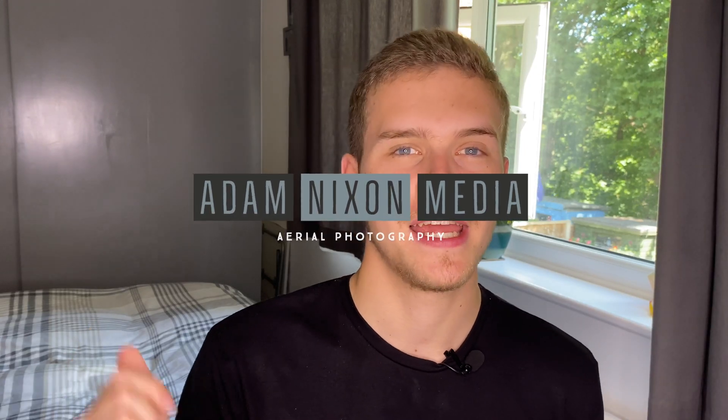Hey everyone, welcome back to my channel. My name is Adam and today we are going to be looking at why you're going to have to register your 249 gram Mavic Mini. If this is your first time watching me, my name is Adam and we're going to be doing a lot of tech and drone content here on this channel, so if that sounds good to you make sure you hit like, subscribe and click that notification bell.